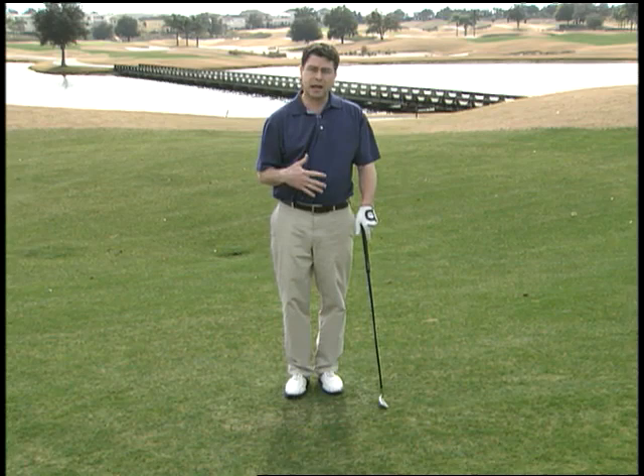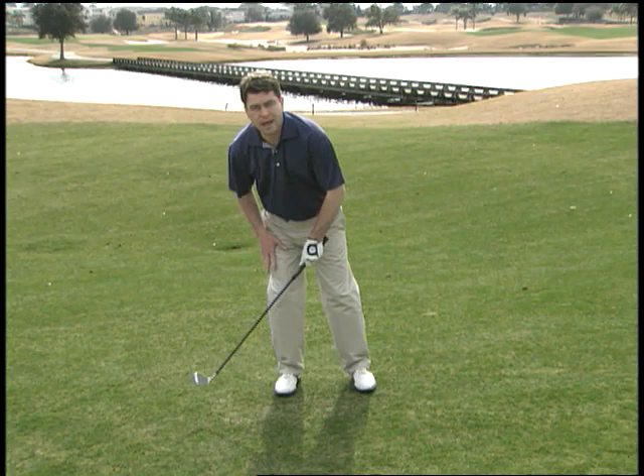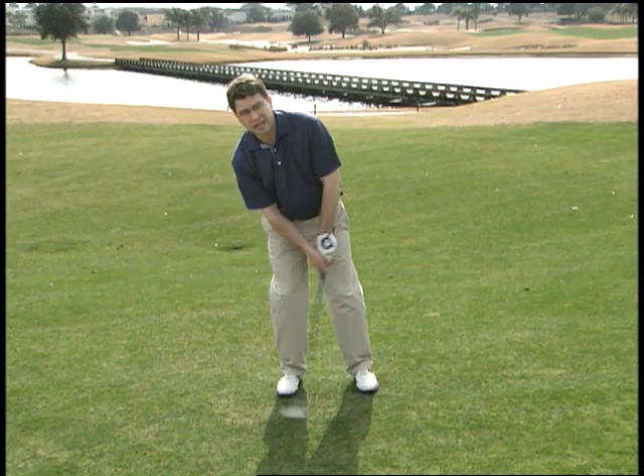Randy said a lot of average players get the first part right — the setup — but what happens is once they put the club in motion their weight drifts off to their backside like this, and now their low point is behind the ball. They're chunking it, or they're hitting it thin on the upswing.